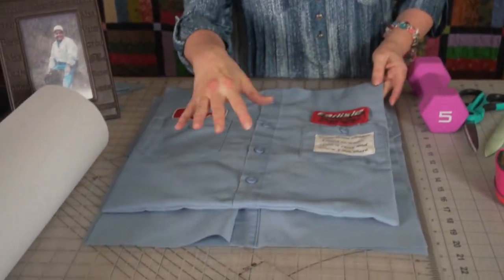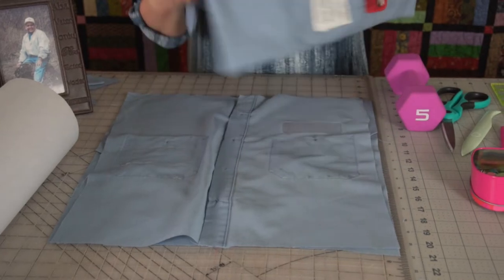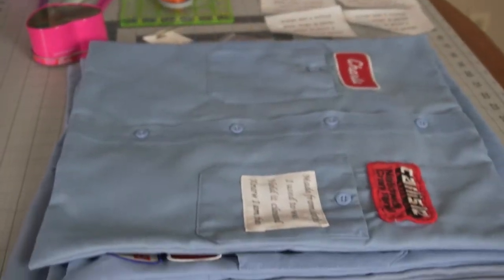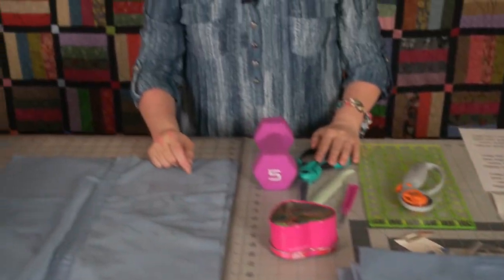After you get your pillow form and put it inside — I bought a whole bunch of little throw pillows that were on sale at a regular store. I bought a bunch of those and I've used them to make memory pillows.